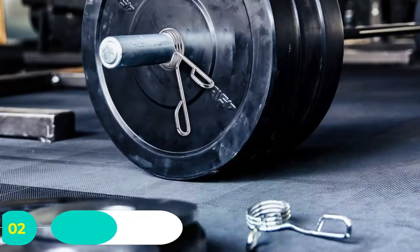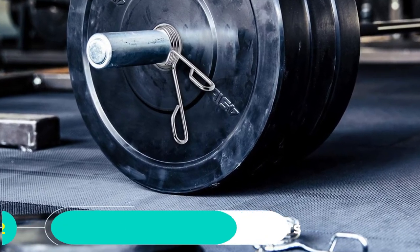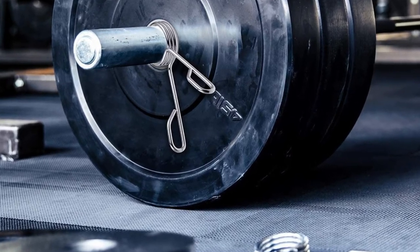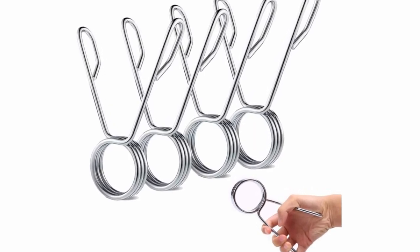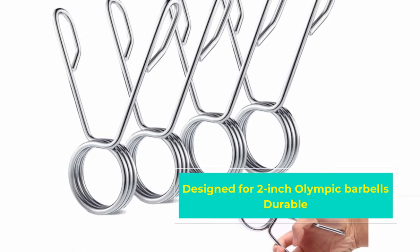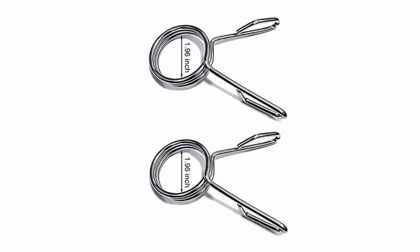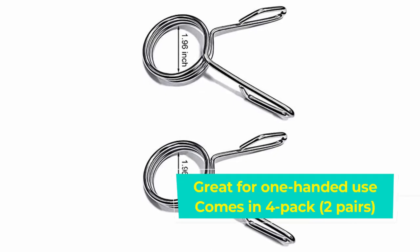Number two: Starvan spring barbell collars. If you're building out a home gym, you're likely going to need several pairs of barbell collar clamps, and these collars from Starvan are a great purchase. The two-inch clips will fit any olympic bar and come in packs of four for less than twenty dollars. These steel clips are durable, tough, and will lock securely onto any olympic bar. The clips are designed to be used easily with one hand and hang tough to the bar even when dropping weights from overhead.